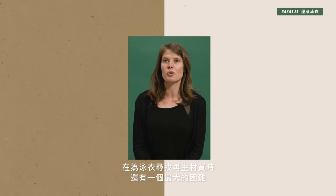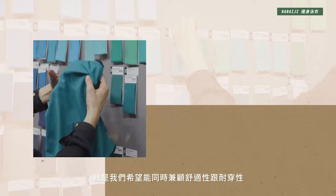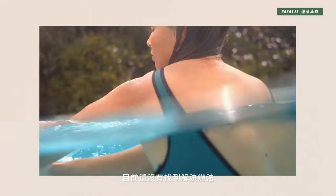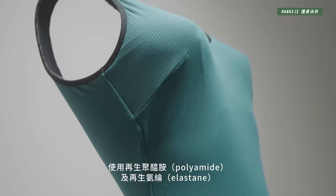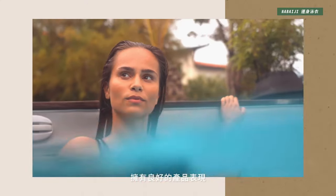There are constraints in finding recyclable material for a swimsuit. We also want to combine comfort with product performance. Comfort requires an elastic component, so it contains elastane, and today we have no solution for recycled elastane. Our team is working on it, but it remains complicated. The challenge is finding a good compromise between recycled polyamide and elastane to achieve both comfort and technical performance.